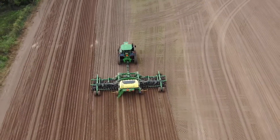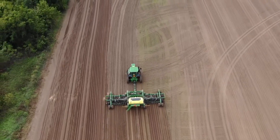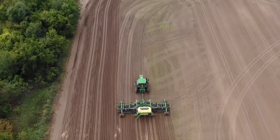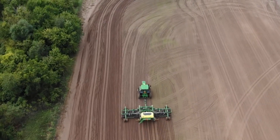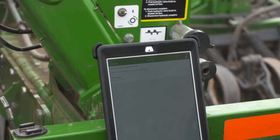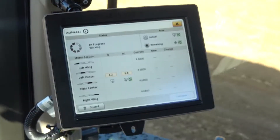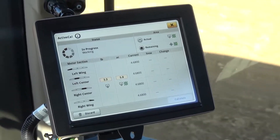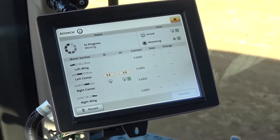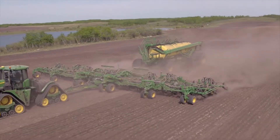ActiveCal is an on-demand calibration system that allows you to automatically download tank scale data while running in the field, giving you confidence that you are applying correct rates. When you're outside of the cab, calibrations are simplified through the Seeder Plus app, complete with both MobileCal and MobileScale options, preventing you from running back and forth between the cab and the meters.